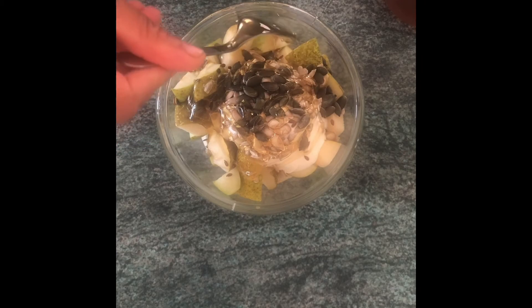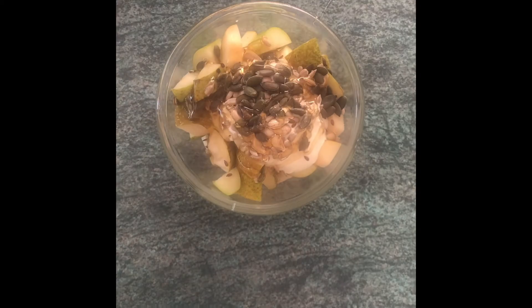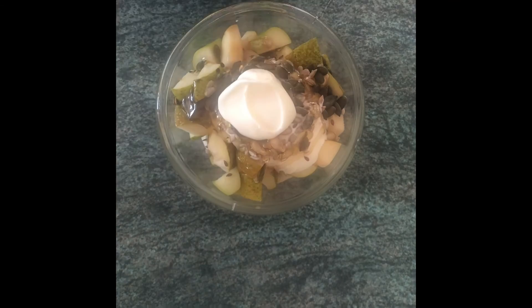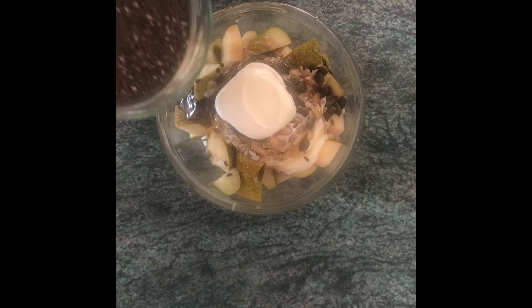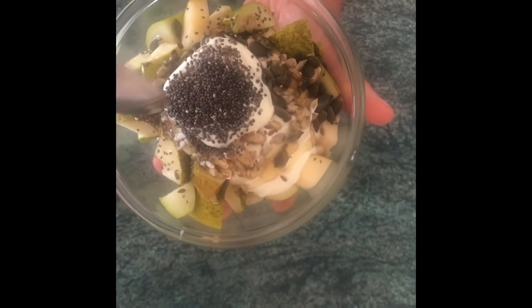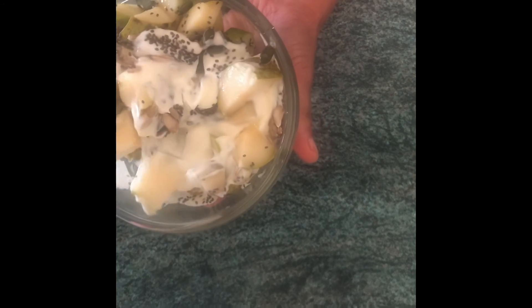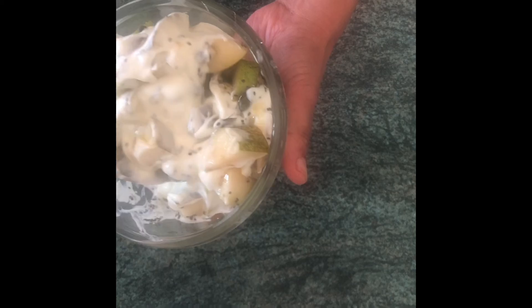Add a further dollop of yogurt on top and garnish with a tablespoon of chia seeds — it gives a nice texture and crunch. Mix the contents together and enjoy it as a healthy bowl meal.